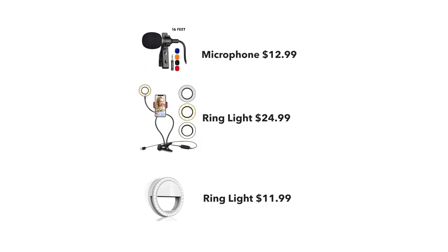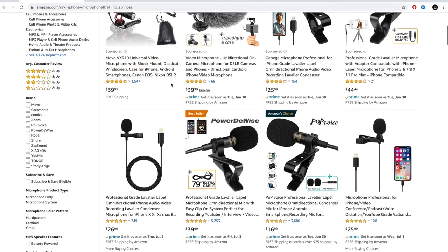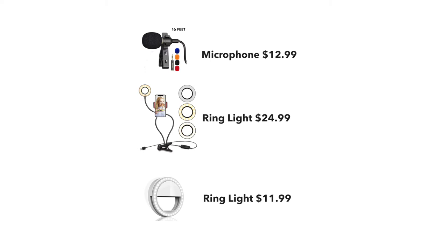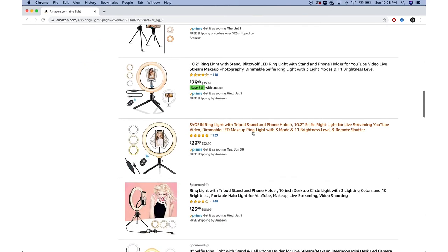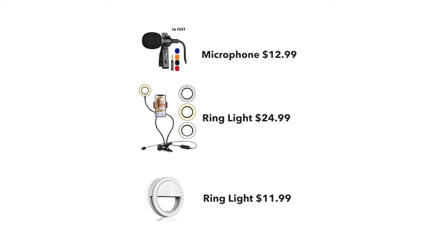You can either look at yourself on screen like I'm doing here, or you can look directly at the camera — whatever you're comfortable with. This is the most budget-friendly at-home video enhancing list. You can usually find a microphone ranging from $10 up to $50. Ring lights also range from about $8 up to $40, so there's a range in there. All of these will be linked next to this video.